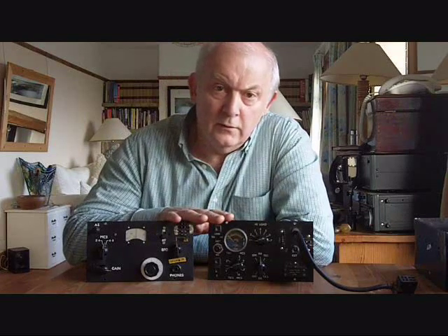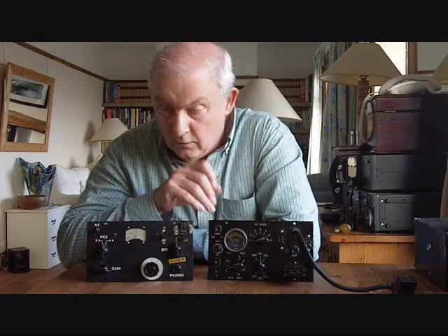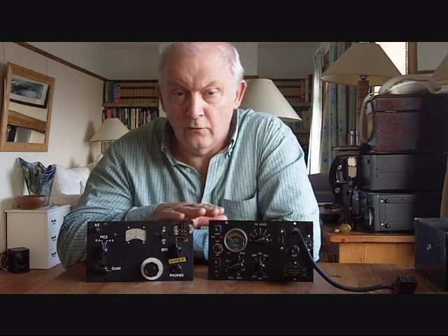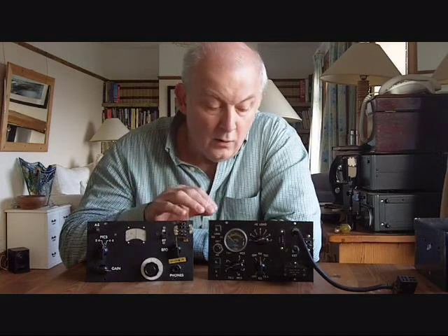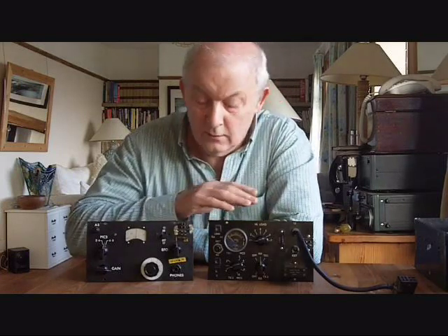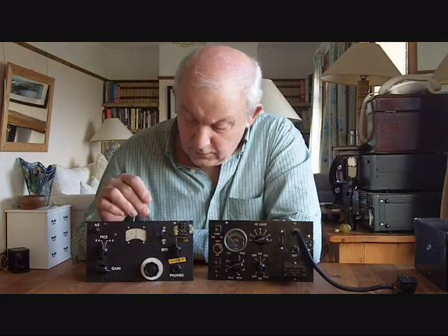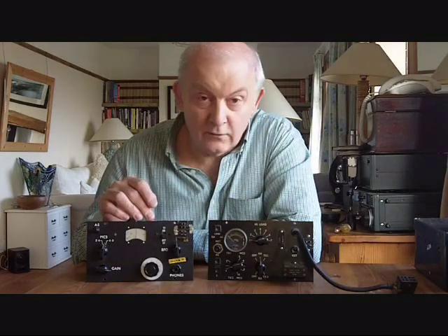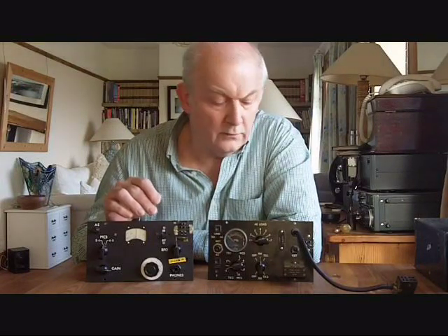This equipment was designed for the SAS, for airborne operations, so it's a little bit special. It's a front-line radio, and it's designed for Morse code, or CW, only. This is the receiver, and this is the transmitter, and I'll power them up in a little while. It's the Mk128, and it's also known as the SR128 - that's Station Radio 128.